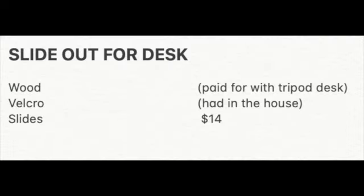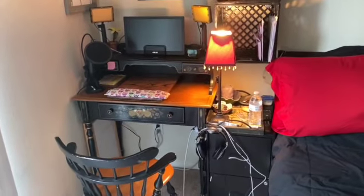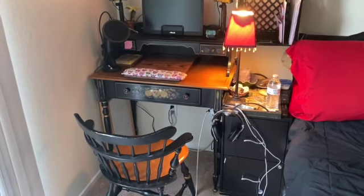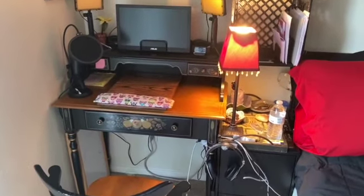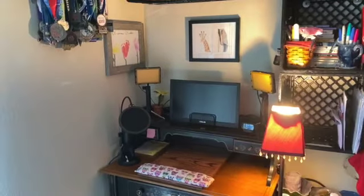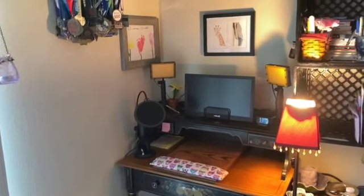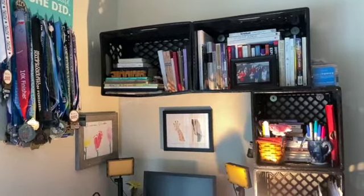As far as how much I spent: I had wood left over from the tripod desk, so I had a friend cut it for me. I already had Velcro in the house, and the slides at Home Depot were $14. When I was editing the video and looking at the desk area, I decided it looked cluttered and drove me crazy. I removed the cushion on my chair and ordered a new one. I cleaned up my nightstand. I love the idea of a cork board behind my desk with pictures of the kids, but it looked so messy. I took down one of my running metal boards and condensed to just one, made sure there was nothing on top of the shelves. My goal was to just clean it up and make it look more neat and organized.